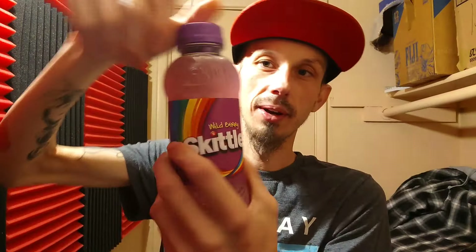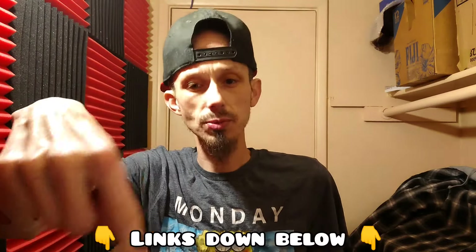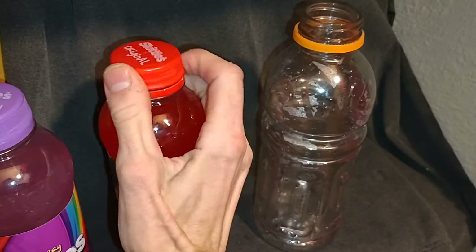Let's see how it separates and how it is together. There's the berry. It still tastes good. The blue one — it's still good. Want to know what these taste like separately on their own? I'll put the links down in the description below so you can check them out separately.